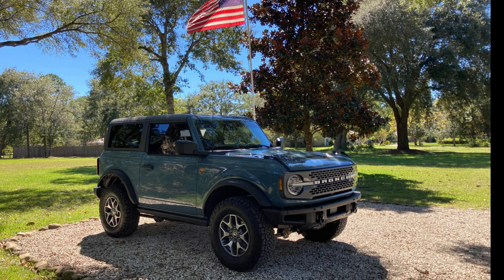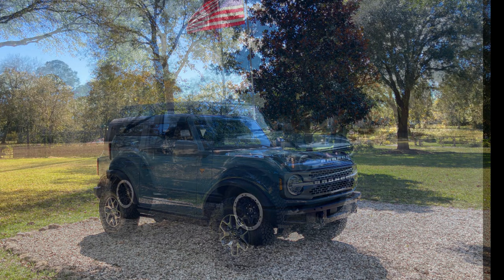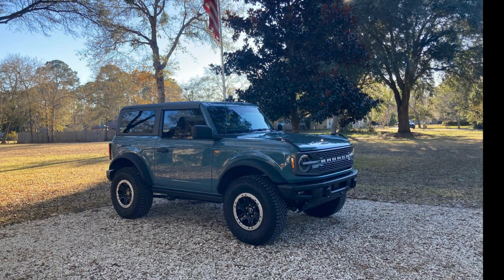Hey folks, thanks for joining me today. It's my three Fords and we're going to talk about how to Sasquatch a non-Sasquatch Bronco Badlands. I'm going to go over in this video the four general steps that I did to get there.